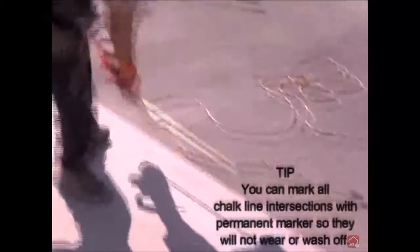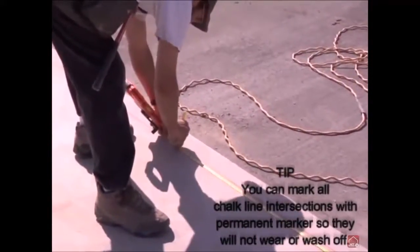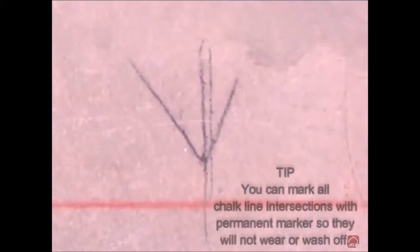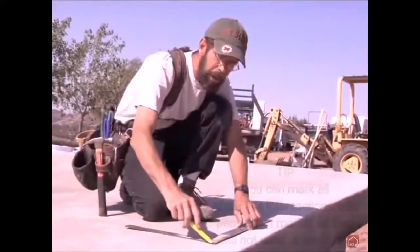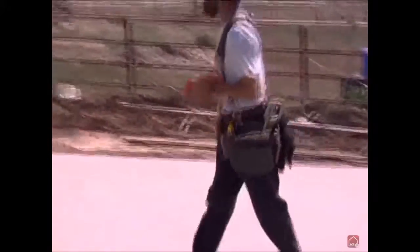Next, we will mark the location of the portal frames. Referring to your engineering plans, find the distance between each portal and mark the location along each side wall. You can then use a straight edge to extend this out to have a more accurate picture of the frame locations. Then, mark the center line of the portal using a chalk line.